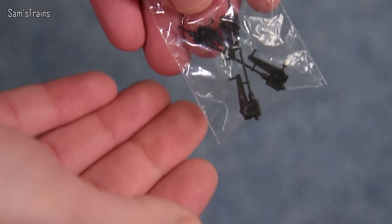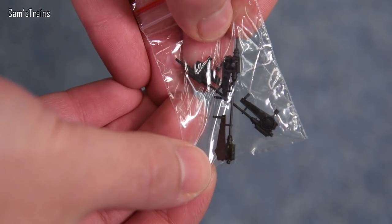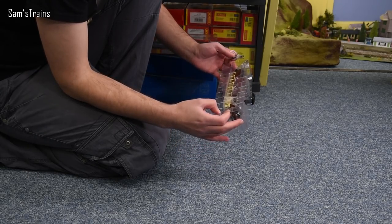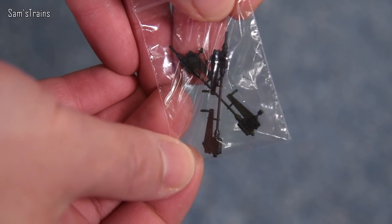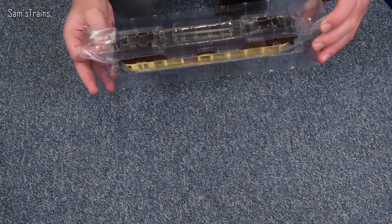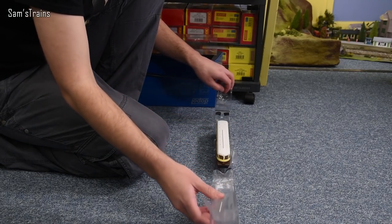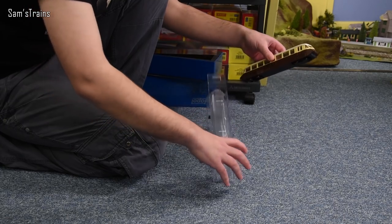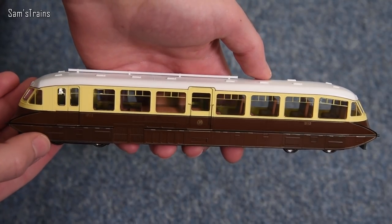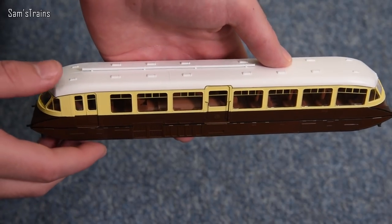We have a detail bag here. That looks like some sort of replacement axle bearings or something — there are only two of them though, and I'm pretty sure the instructions didn't mention those. My guess is that maybe you can remove some of the valances and fit these onto the bogies — not entirely sure. Let's get this open. Oh, this one comes apart nice and easily! Let's lift it out... oh, this looks great! Yeah, this thing looks awesome.